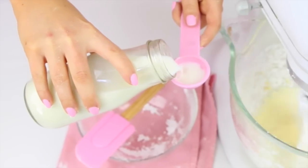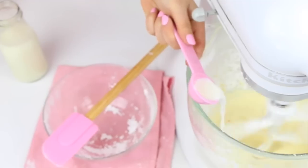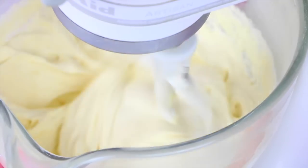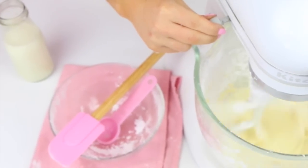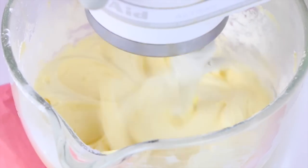Now we're going to add just a few tablespoons of heavy whipping cream. You can use milk or half and half instead, but if you use heavy cream, it whips up so beautifully into this gorgeous, luscious, creamy, dreamy frosting. Increase the speed to medium-high and let this whip for about three to five minutes until it's nice and light and fluffy.